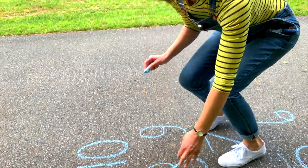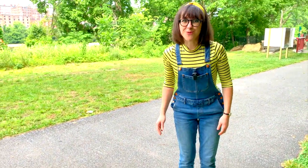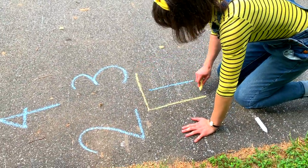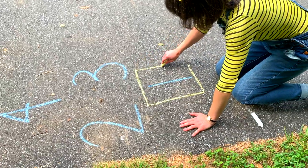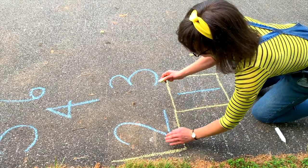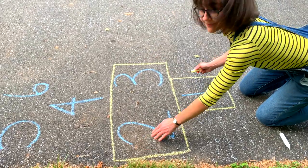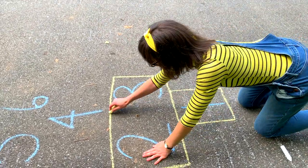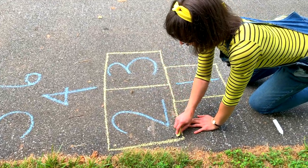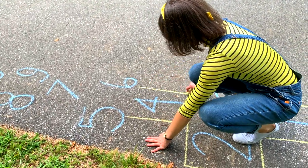Now we need to grab another color. Should I use yellow or white? Yellow? Great idea. We're going to draw squares around all of our numbers. Do you know how many sides a square has? A square has four sides. Do you know how many corners a square has? You're right, a square has four corners — one, two, three, four. And with a square, all of the sides have to be the exact same size.